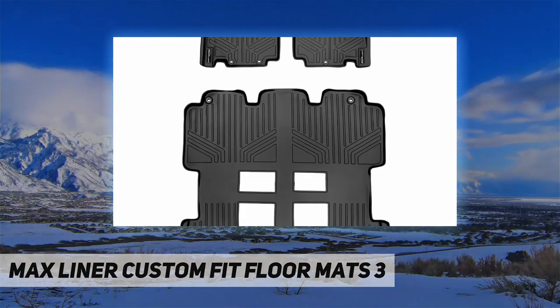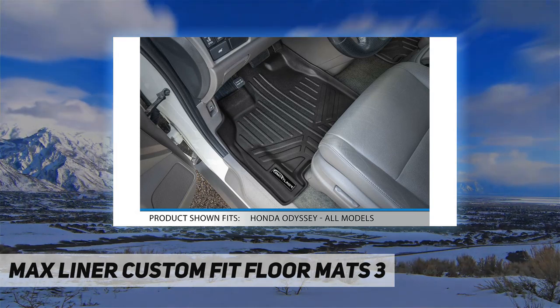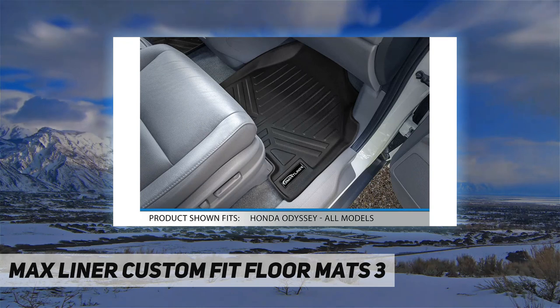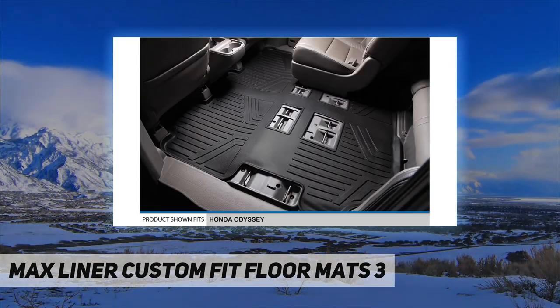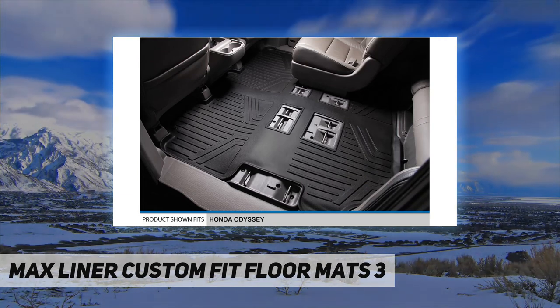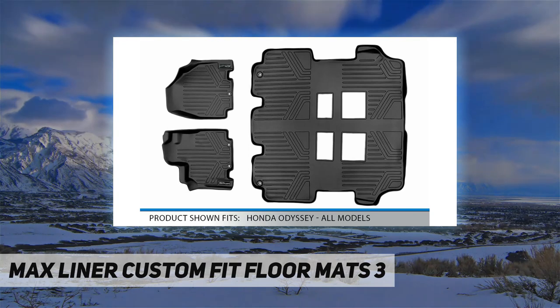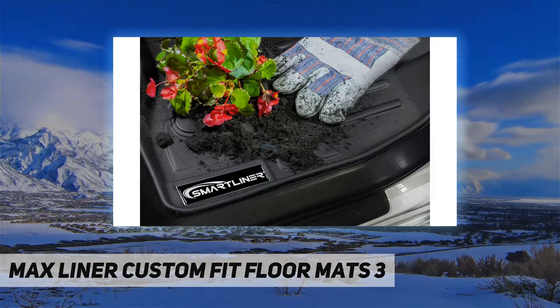With its textured surfaces and modern design. Reasons to choose Max Liner USA floor mats: far more affordable compared with other brands, all-weather protection against snow, mud, sand, salt water and more, spill-saving lip that's easy to clean and maintain. All Max Liner USA products are meticulously engineered to fit each car exactly right.